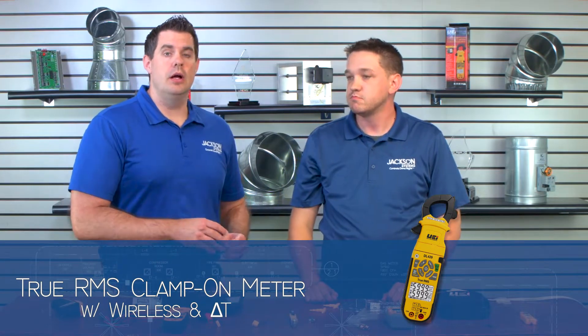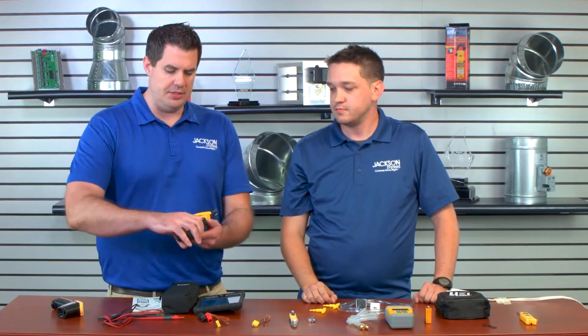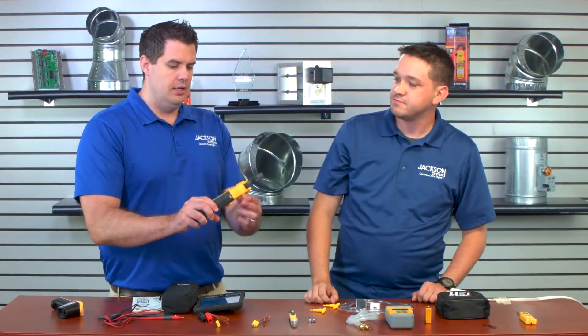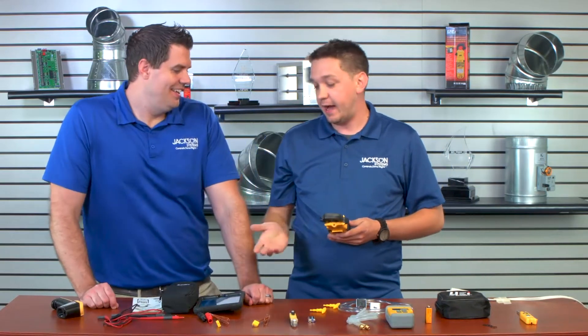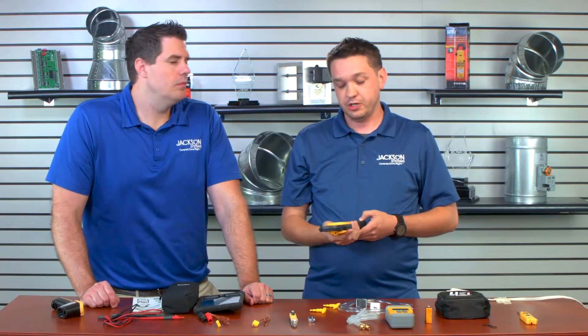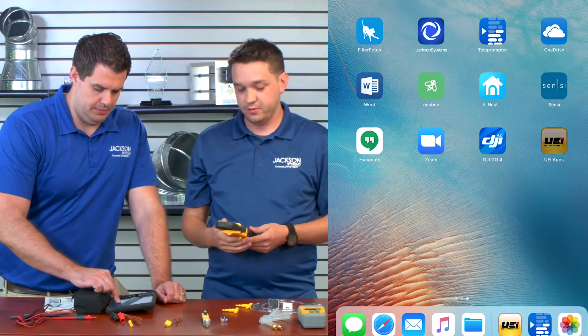Now let's move over to the multimeter here. I noticed this is a little different. We actually did a video with Phil Kimball where we went over how to use a multimeter — I highly suggest you check that out. But this one comes equipped with an app, and you can actually record your readings and spit out reports live in the field. This is something I wish I would have had for the five years I was a service tech. This with the app allows you to record readings, which could be voltage, amperage, or even temperature and temperature differential because it provides two temperature probes.